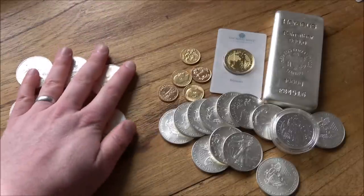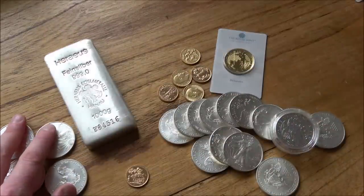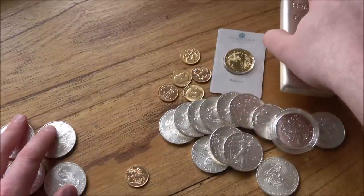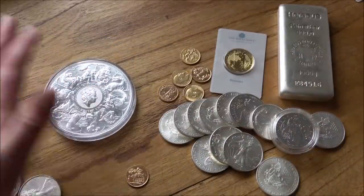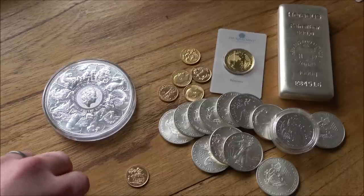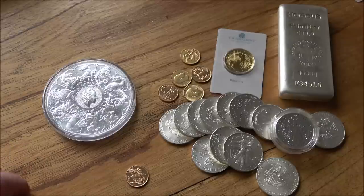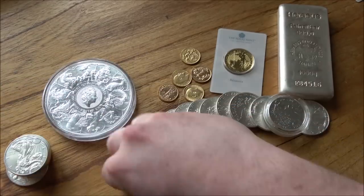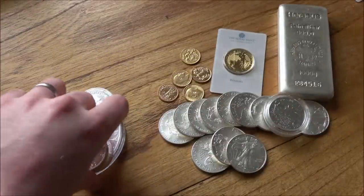So you might want to think about silver. £500 doesn't really get you a big bar of silver — a kilo of silver at spot is around £600, you're going to pay £700 on the second-hand market, probably £900 from a dealer. A 10-ounce coin is going to be about £250, which then gives you about £250 left for roughly ten more ounces of silver — around 20 ounces total. All in silver, if I had just a £500 budget, I think I would split it between one big item and then lots of smaller items.